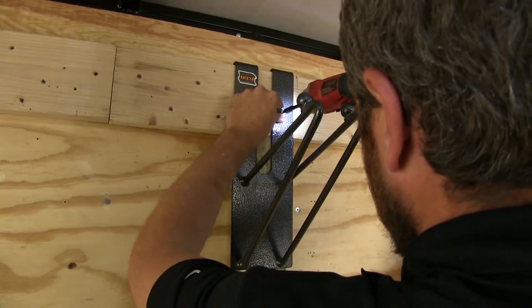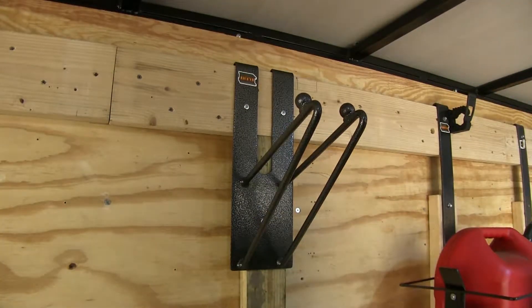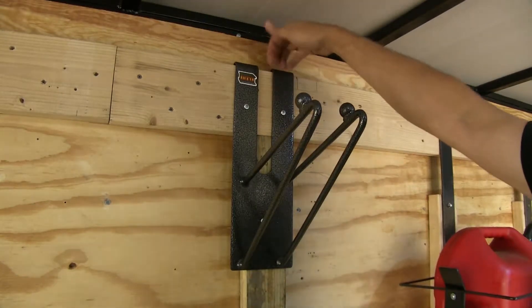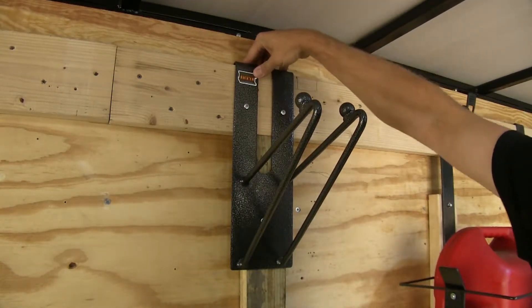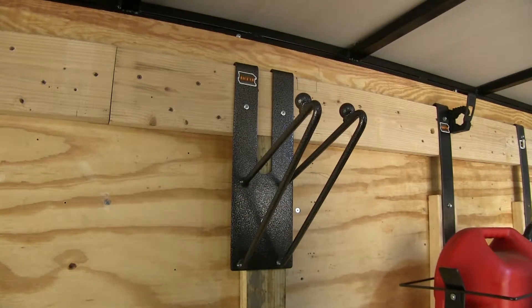It's now just as simple as putting our screws into place in the three locations. Please keep in mind the hardware is not provided. The main hooks here at the top — this is what really supports the load. These screws are just to kind of hold it in place and keep it where it needs to be.